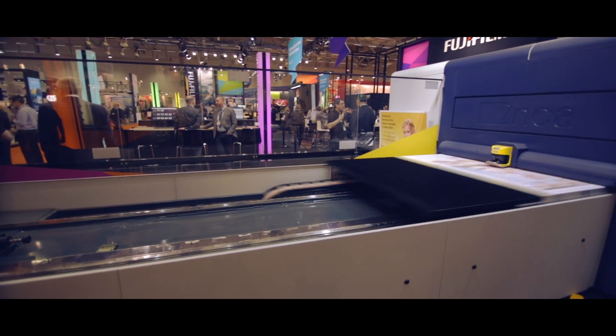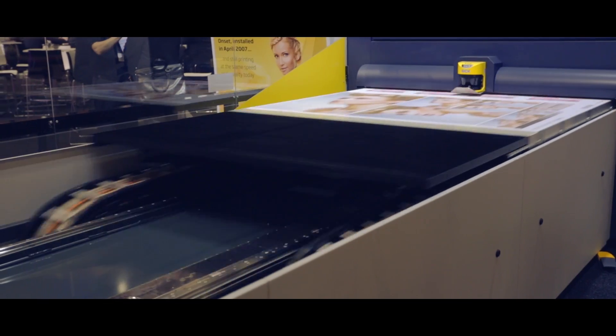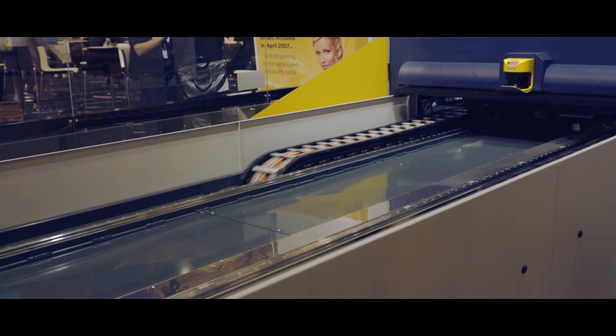The concept of scalable architecture is actually to build the printer using a common platform. This then allows customers to select the number of colour channels they want to invest in or the type of print head. So if their business changes, they can change their onset accordingly.